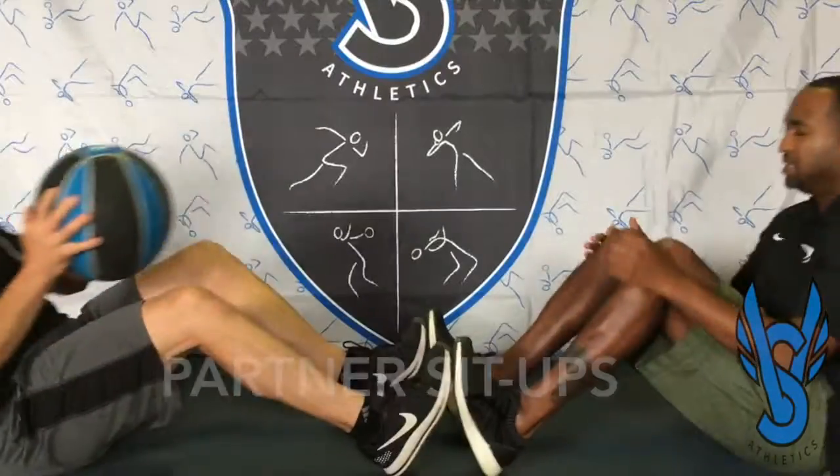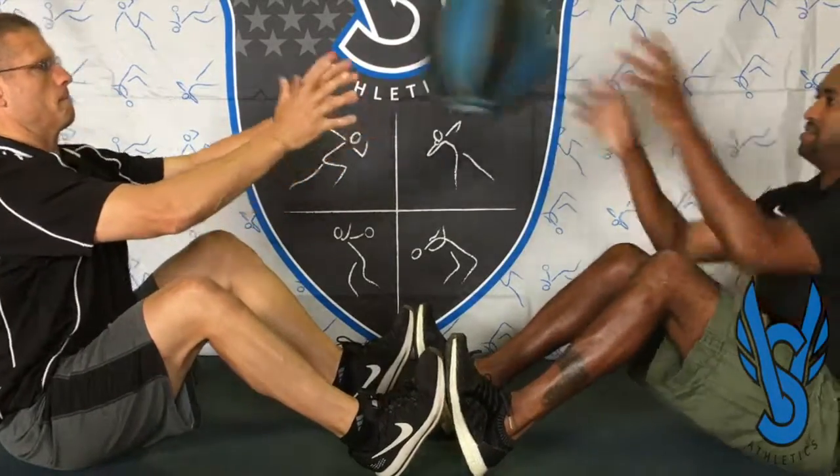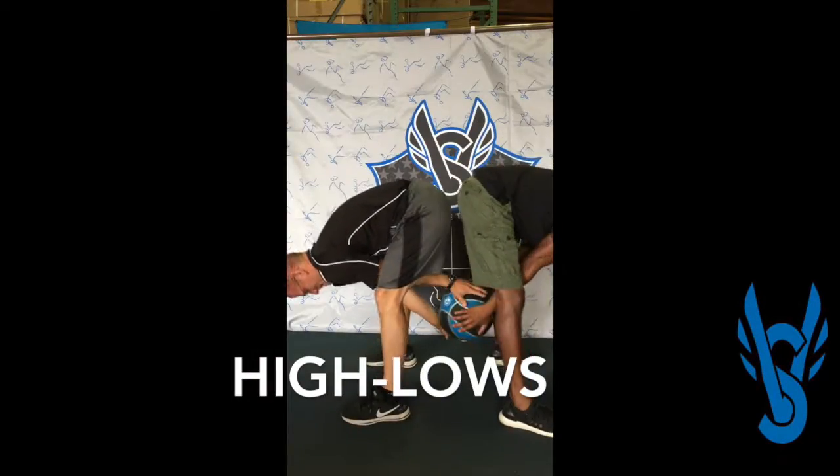The same thing is true for partner sit-ups, where athletes can back up further and further away from each other to increase their exertion level. The sit-up toss is also an excellent exercise for back and core strength.